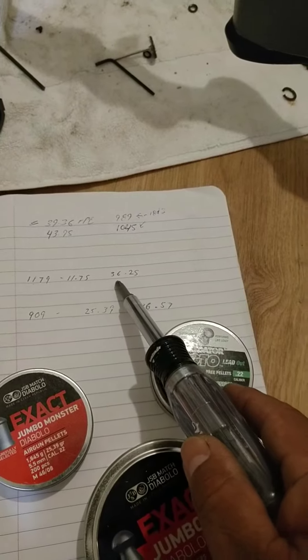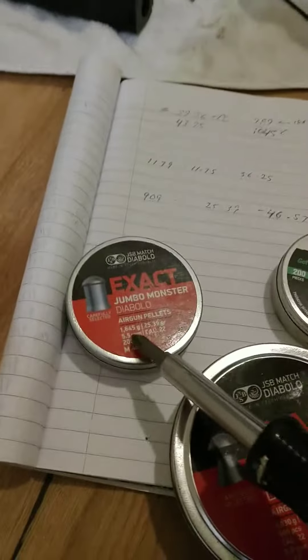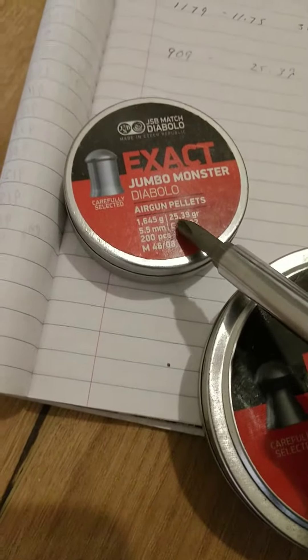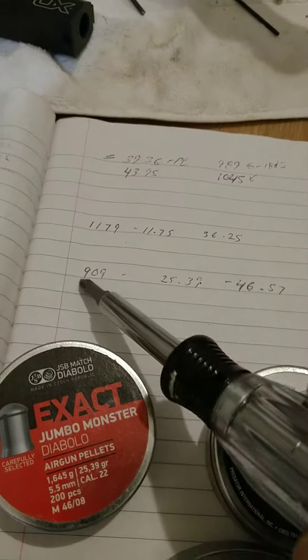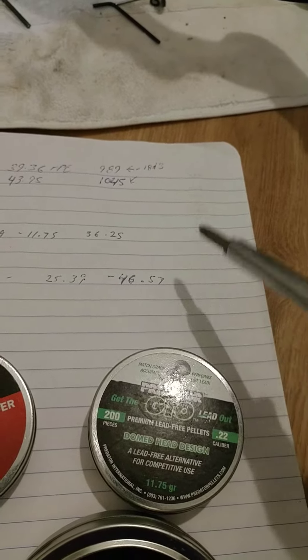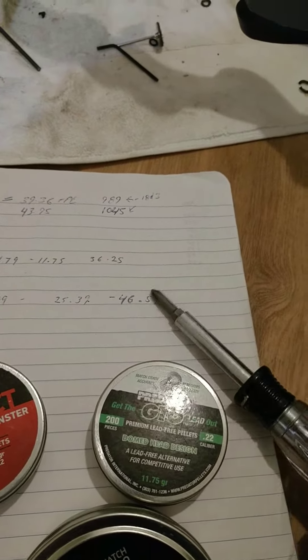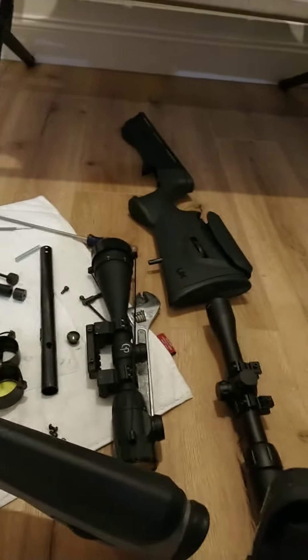Then I did these light ones — that was 1170, giving 36.25 foot-pounds of energy. Then I did one shot with the 25.39 grain pellets, which came in at 909 and gave me 46.57 foot-pounds of energy. I'm going to do some accuracy testing tomorrow to see how it does.